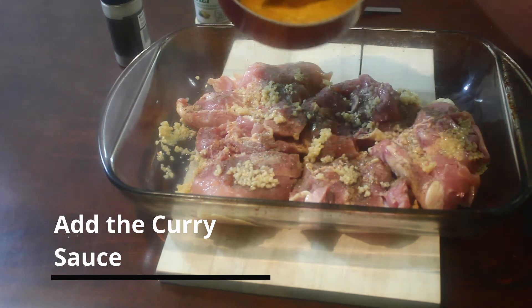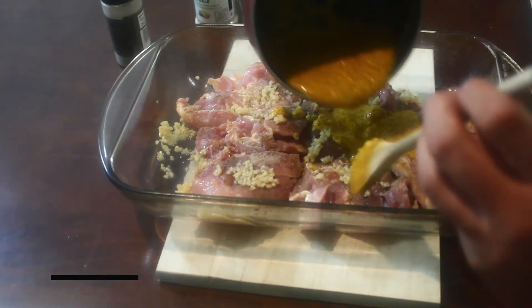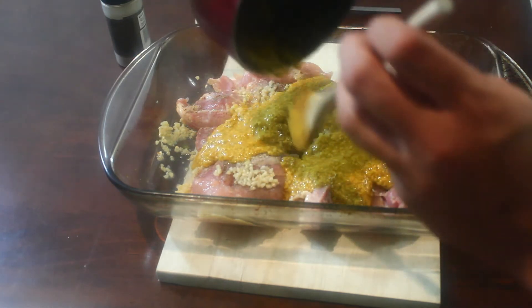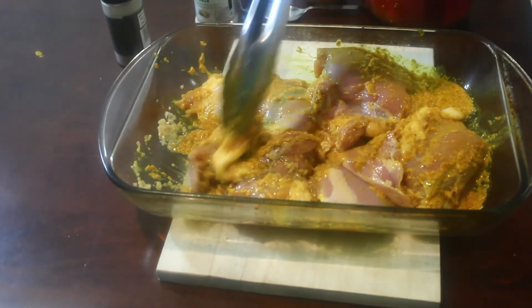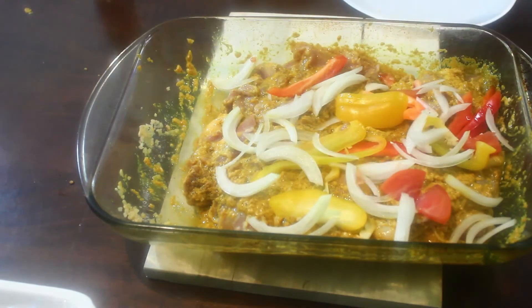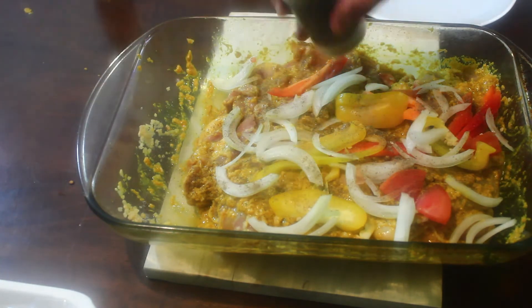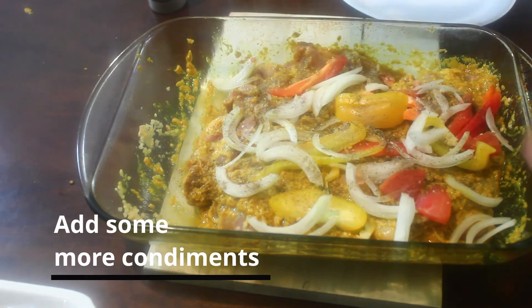Add 1 to 2 minutes of oil. Add 1 to 3 minutes of oil.